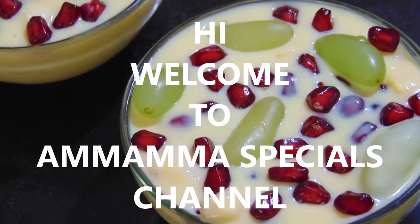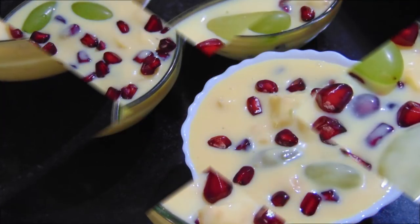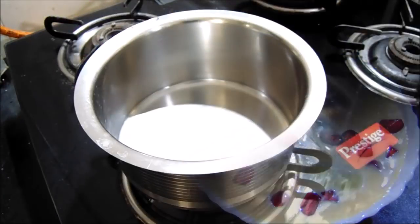Hello friends, welcome back to Omoma Specials Channel. Today I am going to make a custard fruit salad. It is very easy to make and taste.